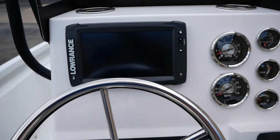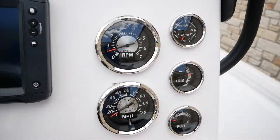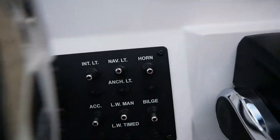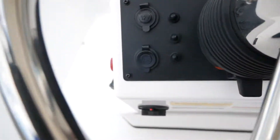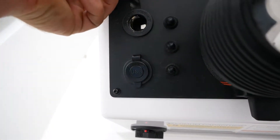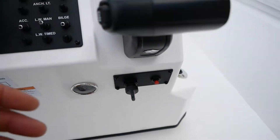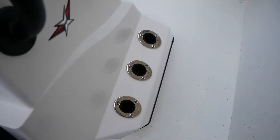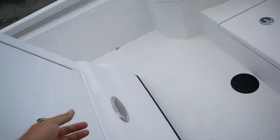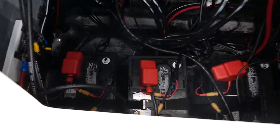You're going to have your Lowrance Elite 9ti screen here at the helm with all your gauges, and all your switches with resettable breakers underneath them as well. There's a USB and 12-volt plug-in here, and then your key on your lanyard throttle, two cup holders here under your windshield, and more additional rod holders. Your battery charger, all your cables and steering cables are going to be right in here, and your batteries as well.